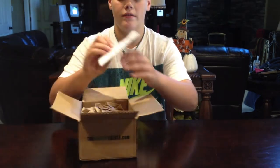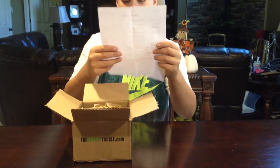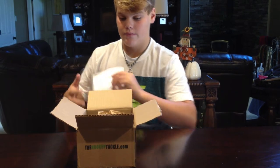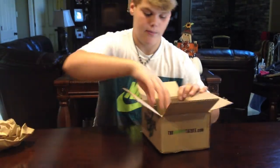First thing you have is the receipt. It came down to $54.96 and I got free shipping. I only got four items, but they're all good items. And there's paper to protect the baits.